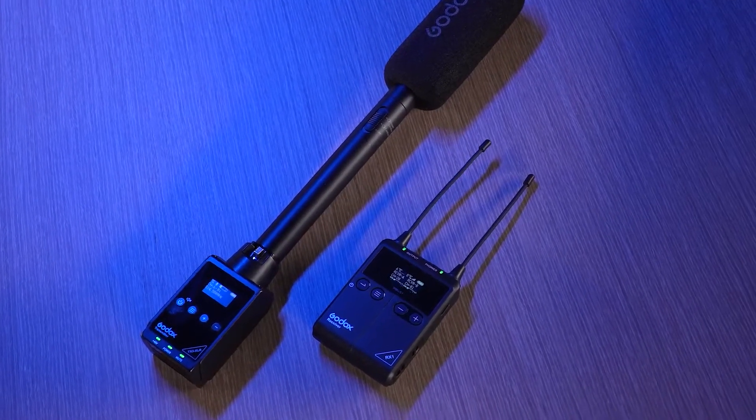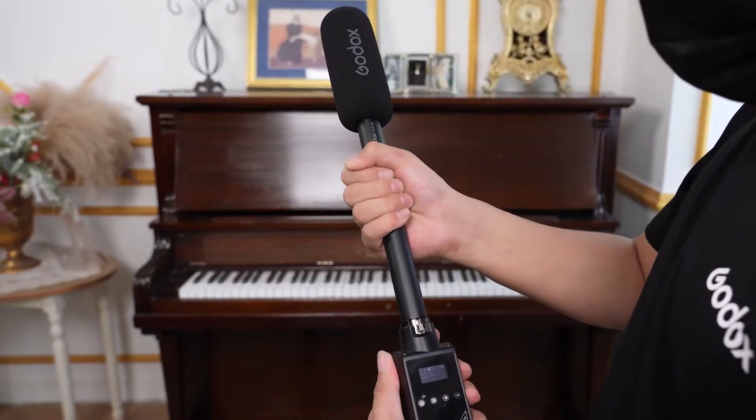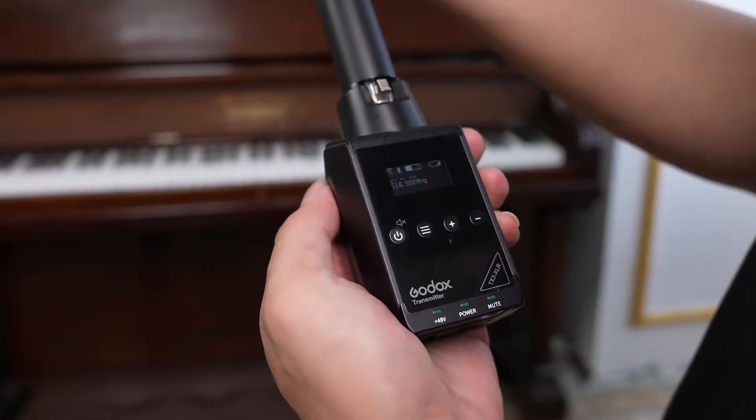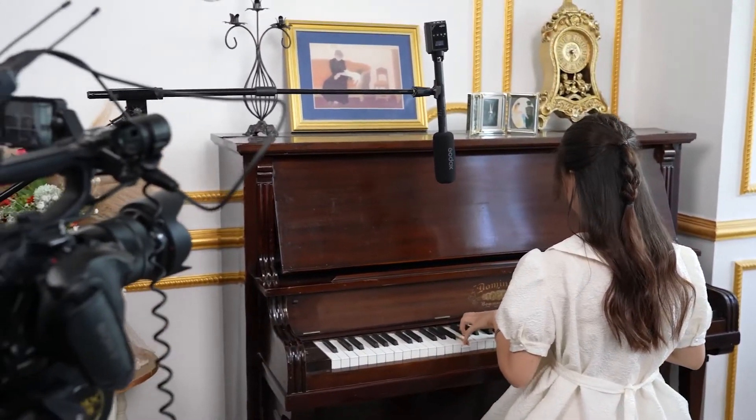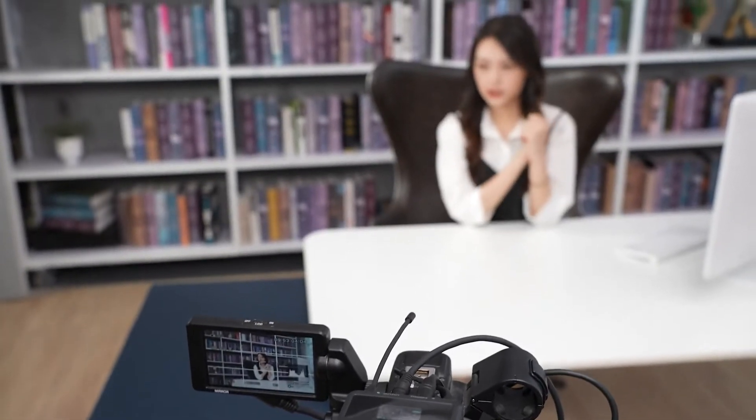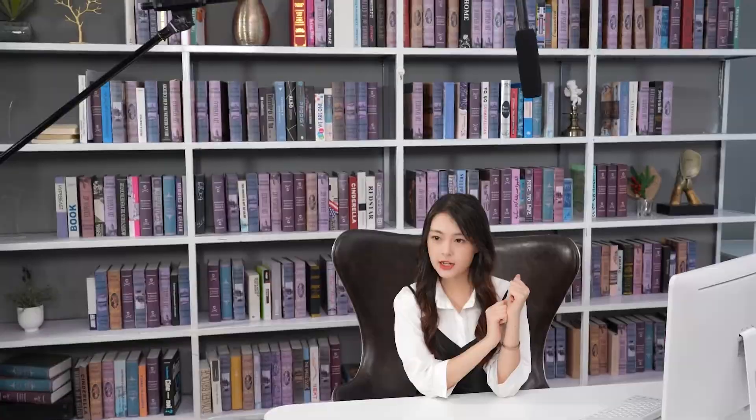Connect the plug-on transmitter TX3XLR with the shotgun microphone VDSM1 and you can get a wireless setup. TX3XLR is an all-metal construction transmitter. Pair it up with the receiver of the S1 system and you will get an outstanding UHF wireless microphone system with a maximum 60-meter transmission distance. With 96 selectable channels and adjustable RF power output, your recording will always be crystal clear. It can convert any wired XLR microphone into a wireless microphone, such as the shotgun microphone VDSM1.